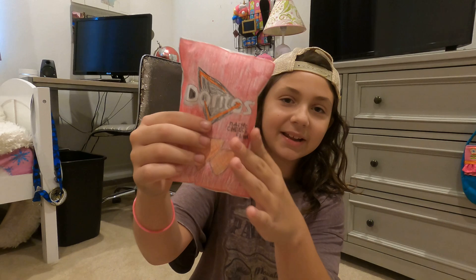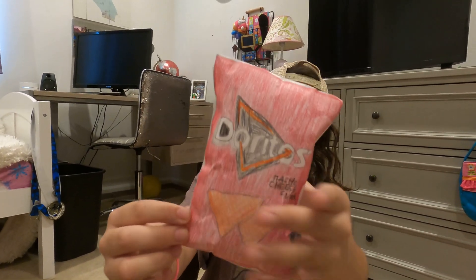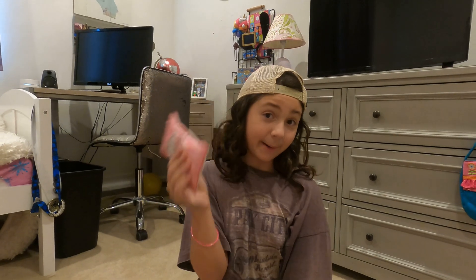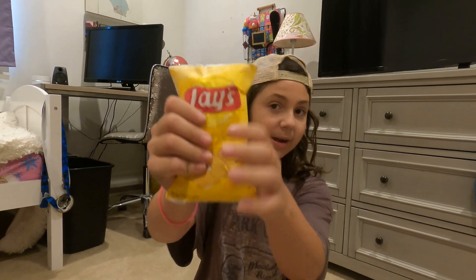Now I'm going to get into some of my favorites. First is my Doritos bag — I added detail and I added the sides here, it's super cool. I like to squish it, but this isn't my absolute favorite. Next we have some Lay's Classic Chips — these are my sister's.